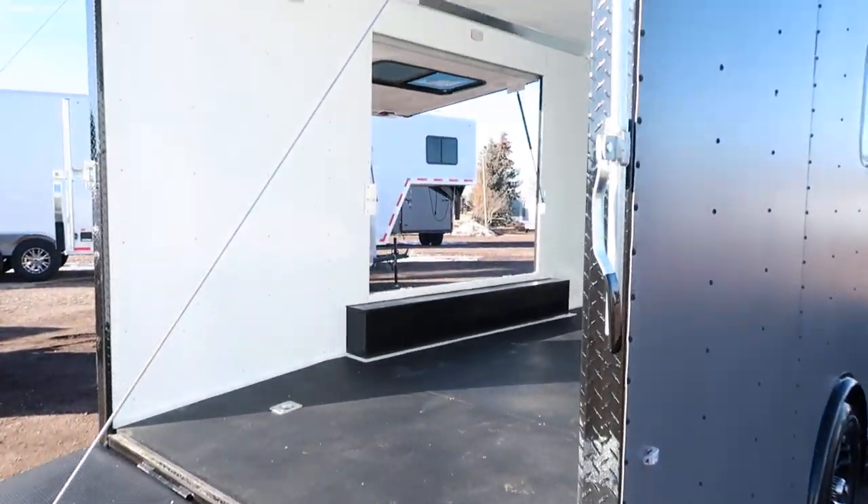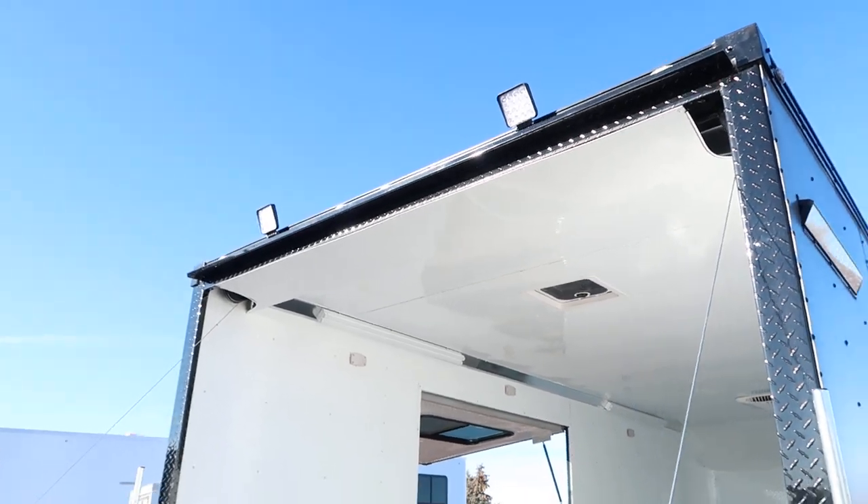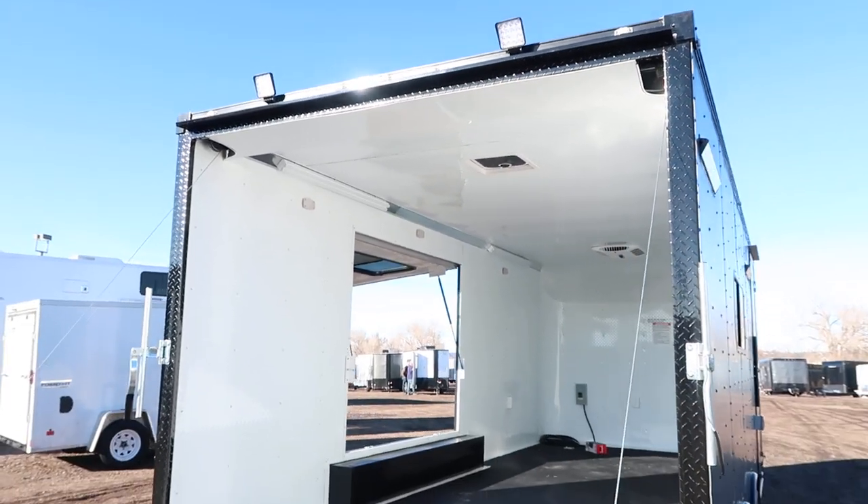You also have the really cool black diamond plate wrap around the rear door jamb. Two LED spotlights here as well for load light — load and unload at night.